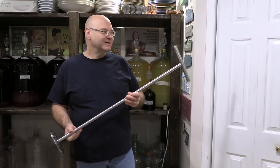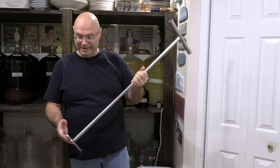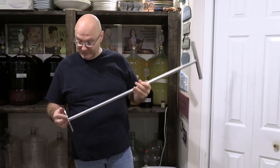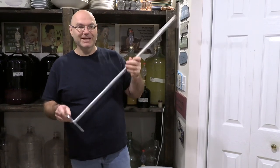Welcome to the What We Do channel. Today I want to show you my new punch down tool for punching down a red wine must. My wife actually had this designed and fabricated for me. It's all out of stainless steel and the welds are stainless steel. I just can't wait to show you this in action.